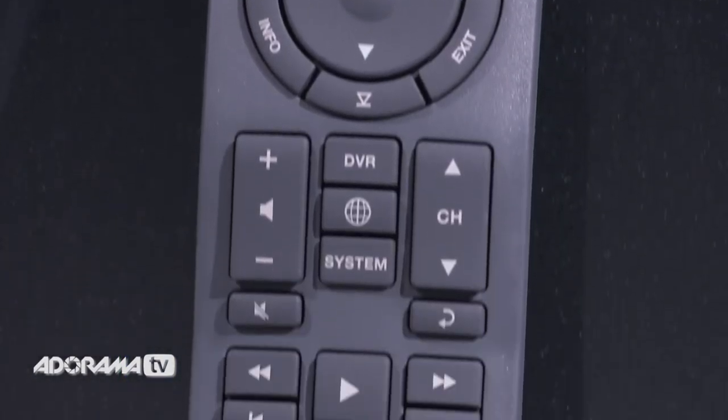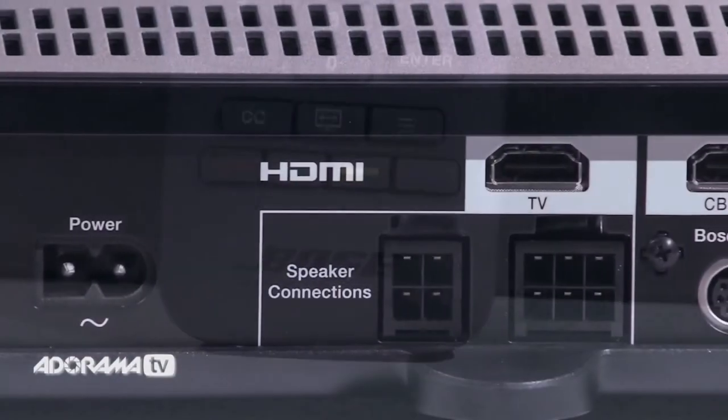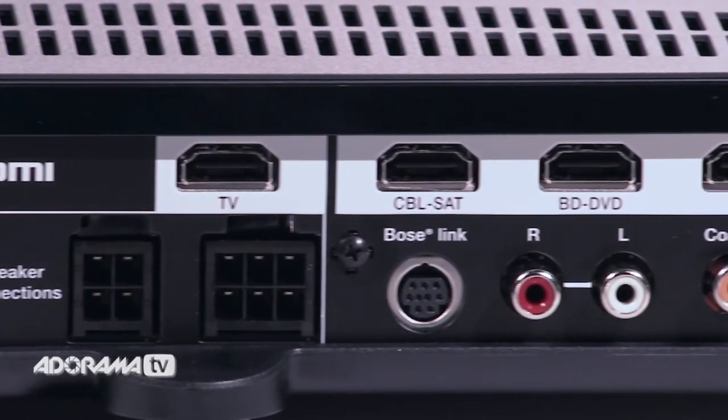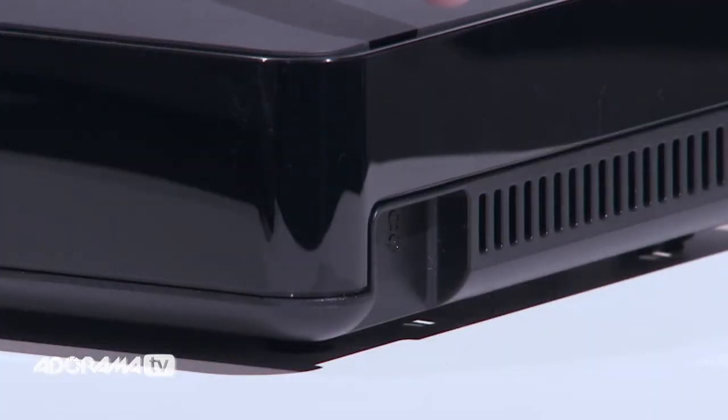Finally, the system includes an infrared remote control and a small control console with four HDMI inputs. On the console's side panel there's also a 3.5 millimeter connection for headphones.